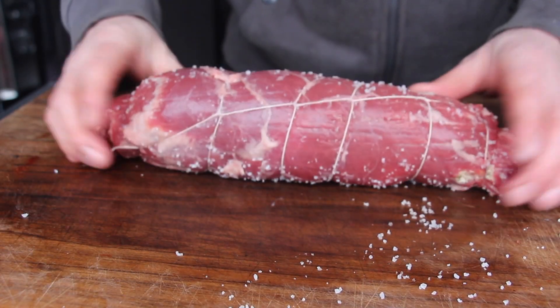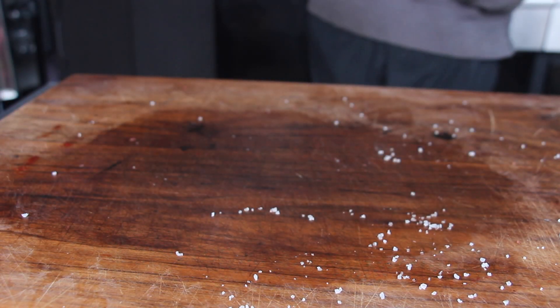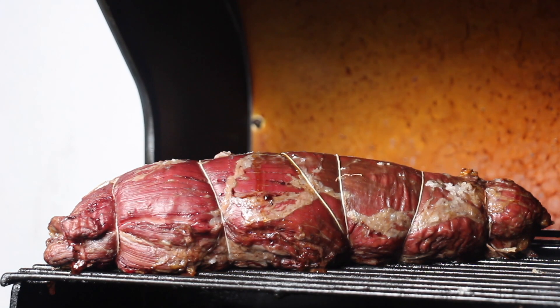We are grilling this on indirect heat using the reverse searing method, which means we have preheated our grill to 80 degrees Celsius. We're going to put this on indirect heat on the warming rack and let it sit there until it reaches an internal temperature of 52 degrees Celsius — that should take around 45 to 50 minutes.